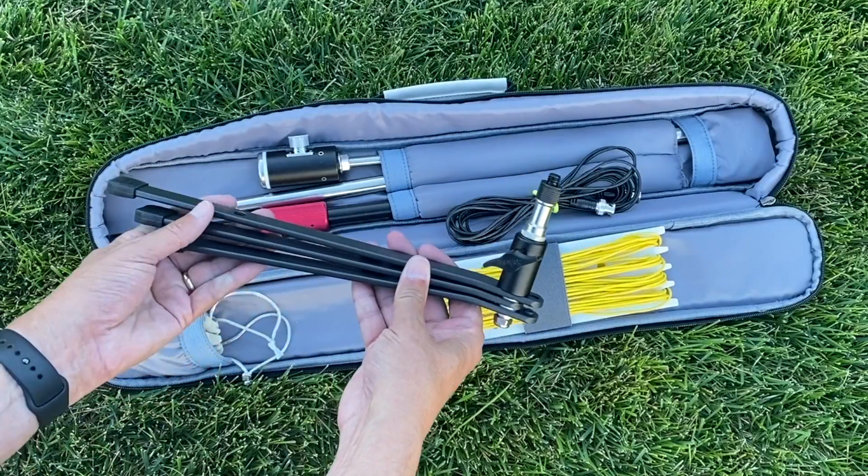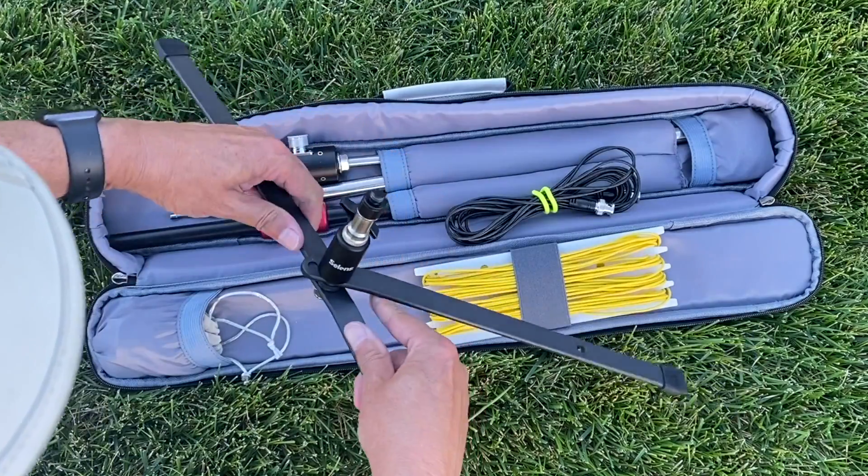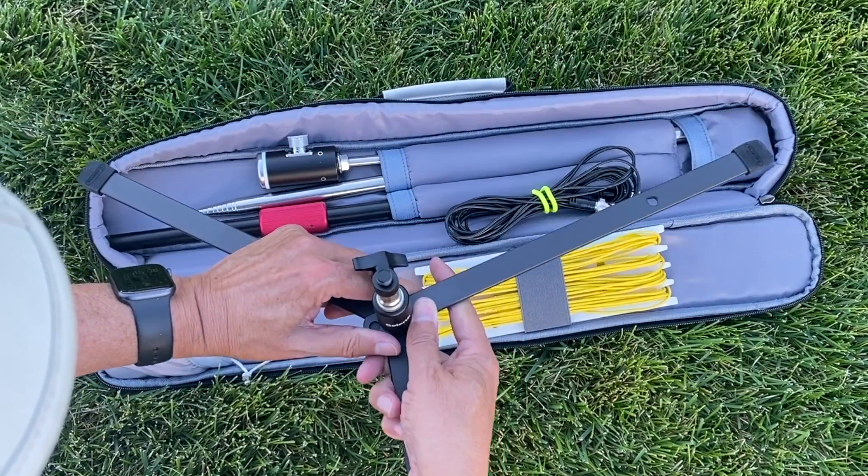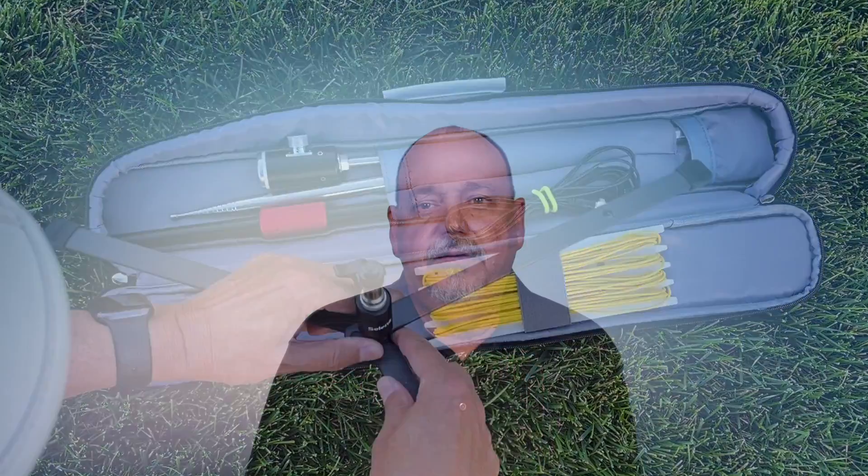I also opted for the lightweight tripod, so if the ground is too hard or I'm not allowed to put a spike in the ground, I can still operate. I have yet to need this, so I'm not sure how valuable it will be.